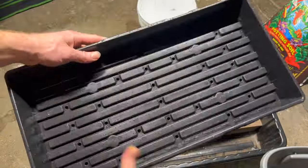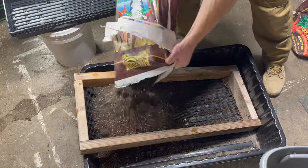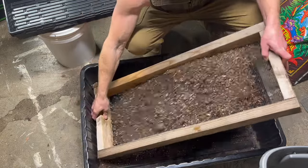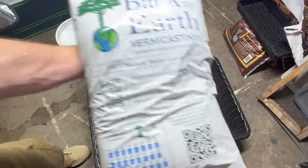We're just going to use regular potting soil. I like the Fox Farm stuff, but you can use whatever you want. Just make sure that it's chemical free and that you sift it. This is important because if we don't sift it, we tend to get big chunks of bark in there, and that is going to provide air pockets that we don't need.